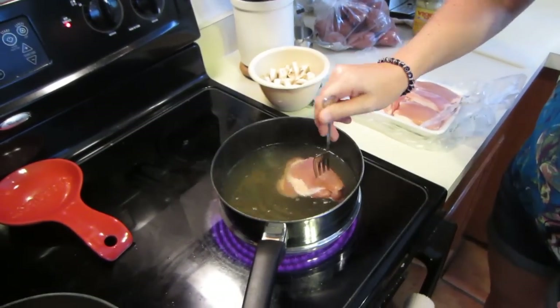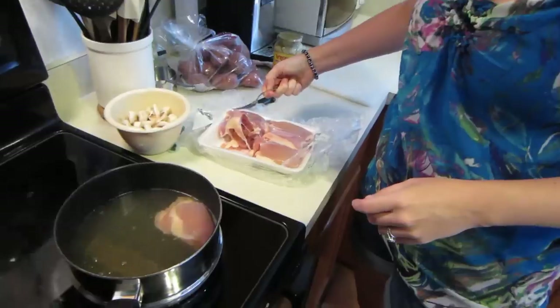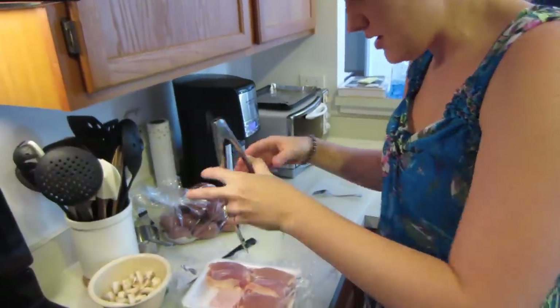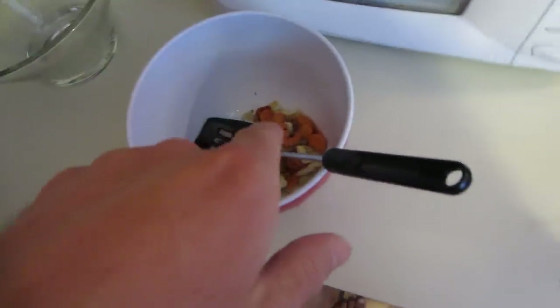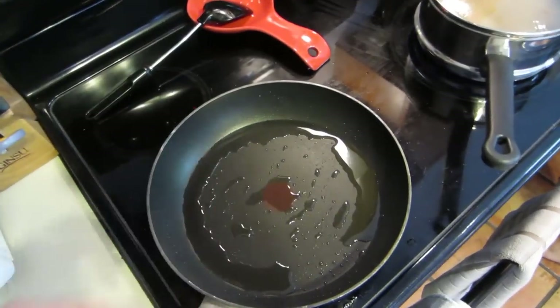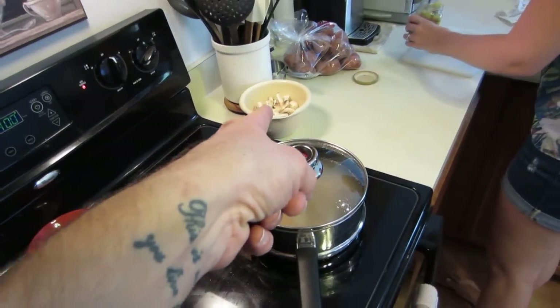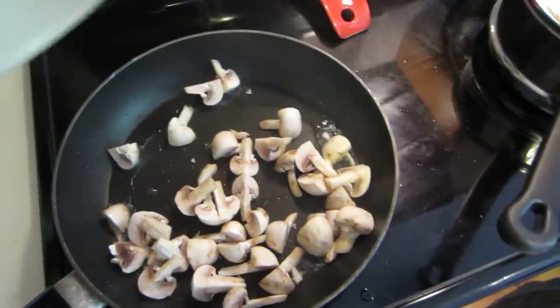Stir until browned in spots, about two minutes. Now we'll put in the boneless skinless chicken thighs — we should probably use tongs. They all go in. After we took out our carrots and fennel, the pan goes back on, we added a little bit of olive oil because we were supposed to do bacon first, but we skipped that. Adding a little more olive oil to cook the next item.